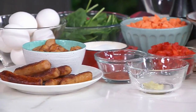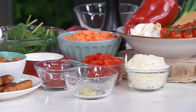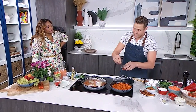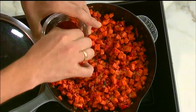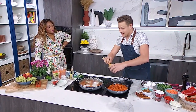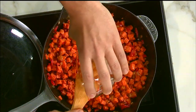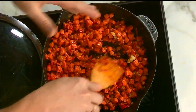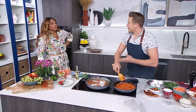Depending on how lean the sausage is, you might need to add a little splash of oil — you might not. I'm just flavoring this very simply: a little bit of salt and pepper. I've already put in a little bit of smoked paprika and just a little bit of garlic — and that's really all there is to it. You don't need to over-season this; these ingredients are flavorful enough.